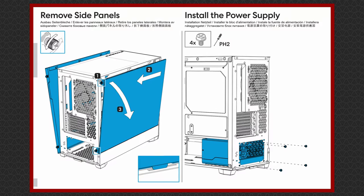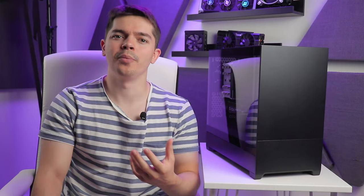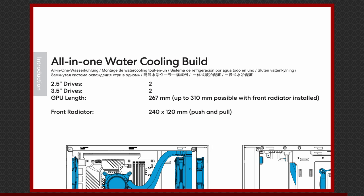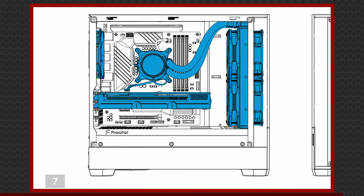As for the manual, I didn't need to consult it at all during this build, which shows the design is at least intuitive to a relatively experienced builder. It's well presented and easy to follow. Skimming through though, I'm finding all sorts of oddities. For instance, in the GPU length under all-in-one watercooling build, it says 267mm, but up to 310mm with a front radiator installed. Why would the clearance increase with a front radiator? It might be an interpretation issue, but it sounds wrong. It could be easier to read if it said 267mm with a front radiator and 310mm without a front radiator.